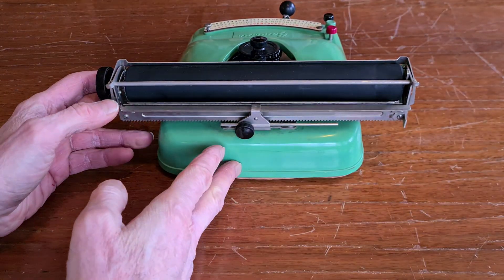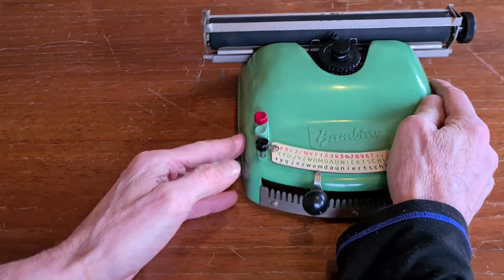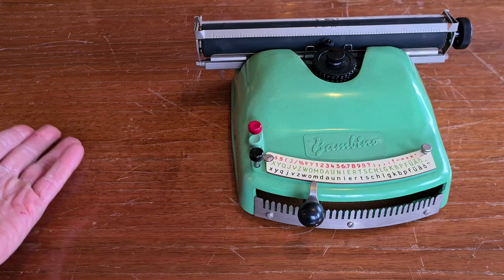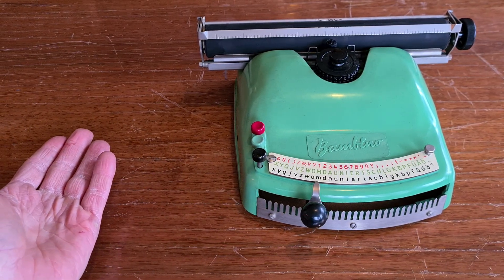That's all for this simple typewriter. If you want to see one of the ancestors of this typewriter, you can see the video with the Folio of 1924. Thanks for watching — have a nice day.